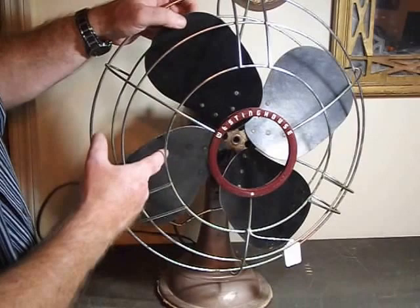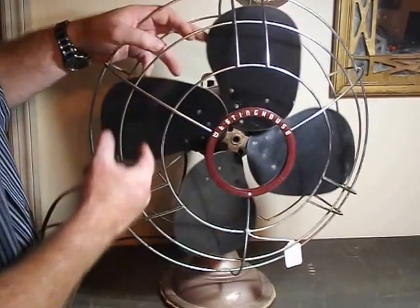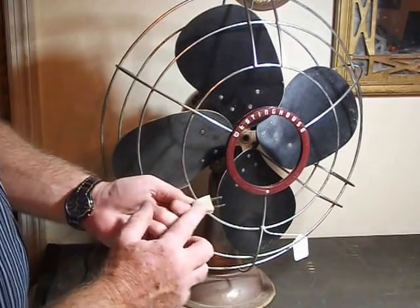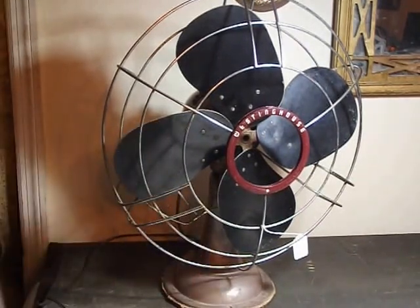We've got carbon blades and some sort of maybe bakelite plastic. It does have a bakelite white plug. We're going to plug it in and see what happens.